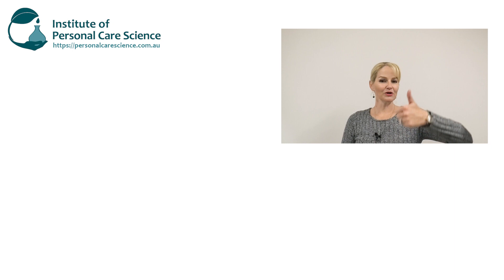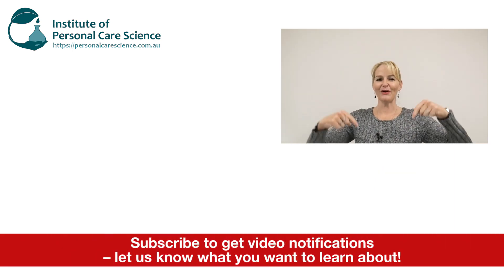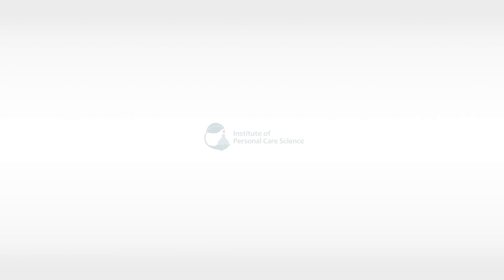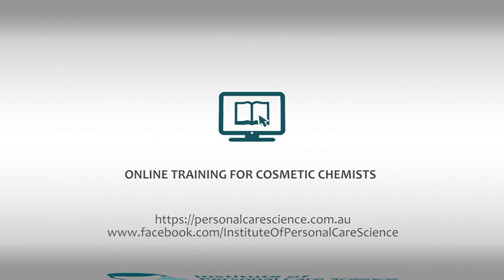If you enjoyed this video please give it a thumbs up, leave any questions or comments below, and make sure you subscribe to receive notifications about all our videos. Happy formulating! Thank you so much for watching!